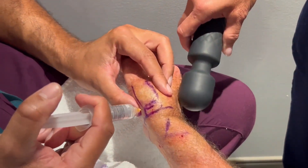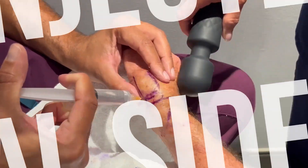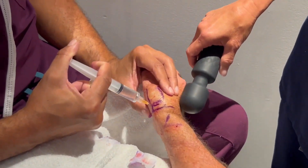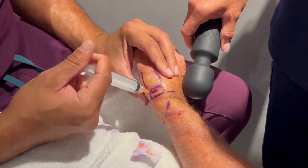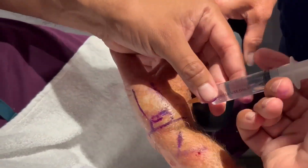Then we're going to do the same thing on the radial side of the joint, aiming towards the base of the metacarpal bone, all the way to the ulnar side of the base of the metacarpal bone, with a 25 or 27-gauge needle.